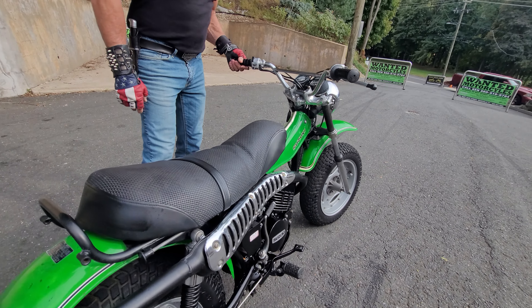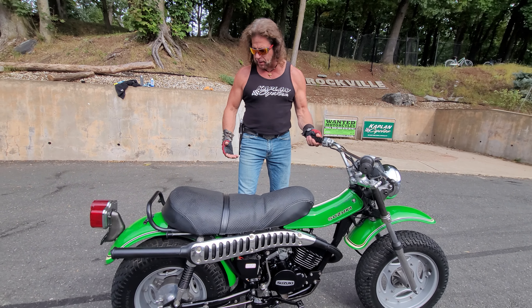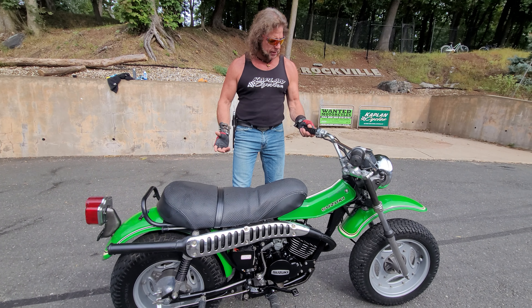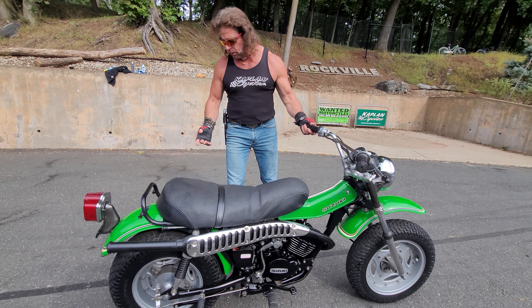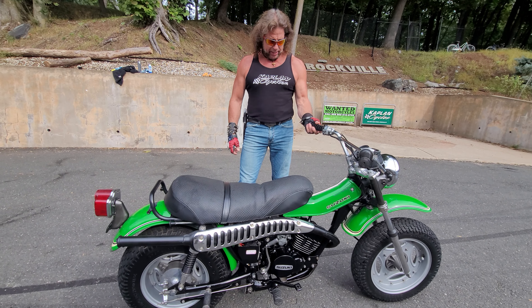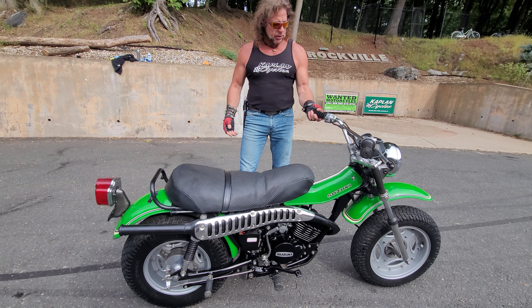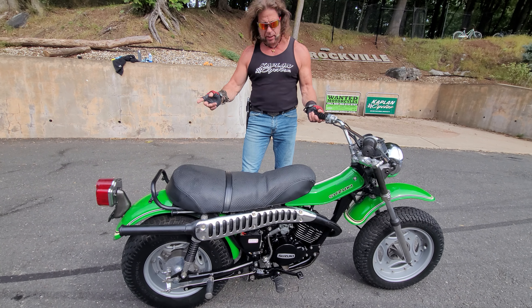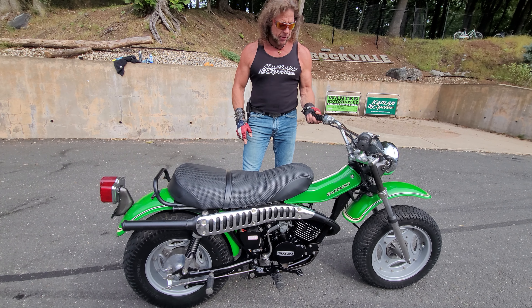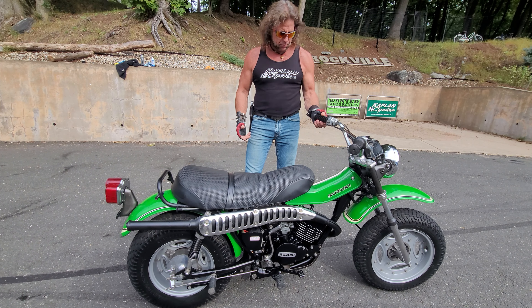This bike was built by Suzuki to kind of start a new style of bike, a new trend. It was a four-seasons bike where you could ride it in the snow with the big, giant flotation tires. You could ride it in the sand, in the mud, on-road, and off-road. It was actually street legal — it came with the taillight, the headlight, a tachometer and a speedometer, everything you need to ride it on the street.